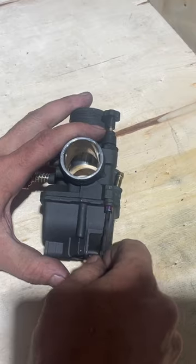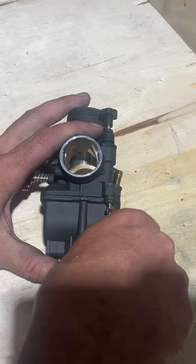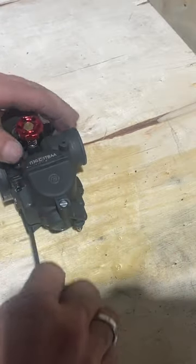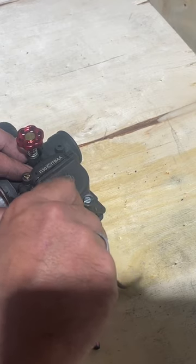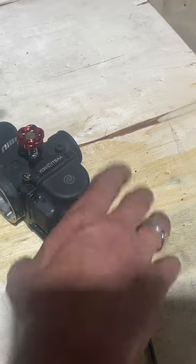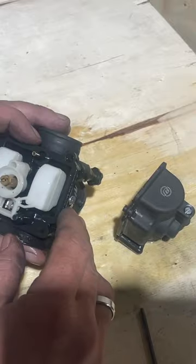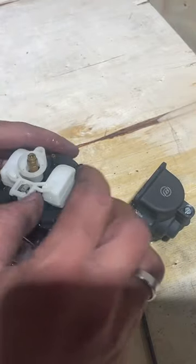There we go - there should be only two bolts, just one in each corner, that's it. There's going to be some gas coming out of the carb, but I didn't bother emptying it yet because I'm going to clean it out anyway, so I don't really care if it runs all over the board.